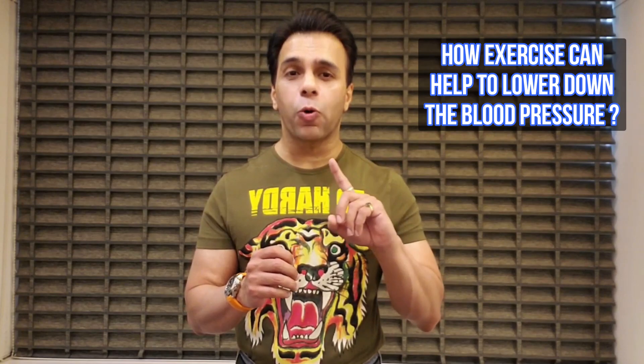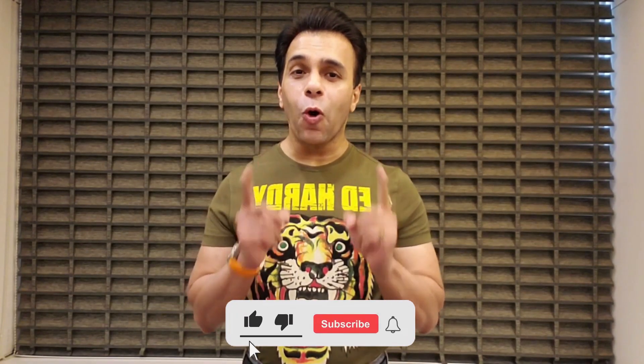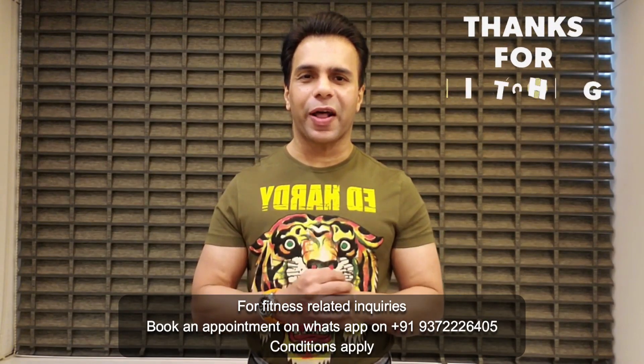In my next video, find out how exercise can help to lower blood pressure and, if you are suffering from high blood pressure, what intensity you need to train at. Do stay tuned. I hope you find this information very valuable — don't forget to subscribe to my YouTube channel, Aman Chahal Official, and leave your lovely comments in the comment section below. Take extremely good care of your health.